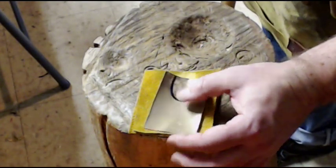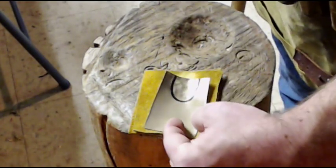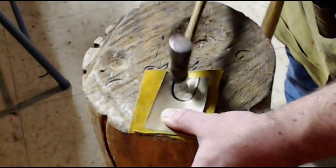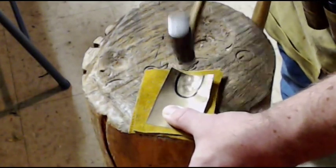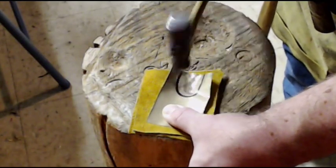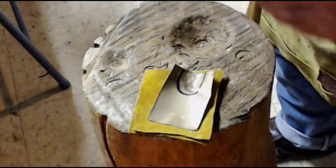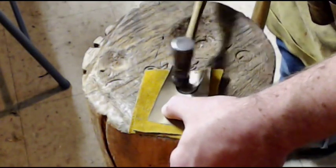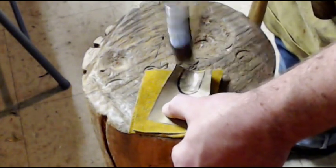I actually have quite a bit extra in this direction, and when I'm all said and done, I'm likely going to be able to cut this and then do the second half of the piece with this side — but I'm not sure, so I figured I'd just leave that open. You'll notice I'm using a very small hammer — I'm guessing this is a six ounce hammerhead. And I'm not hitting it very hard, and that's by design.